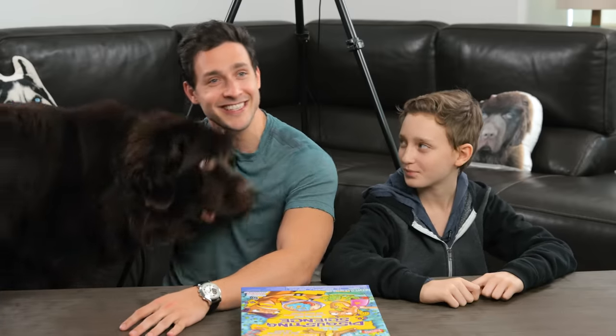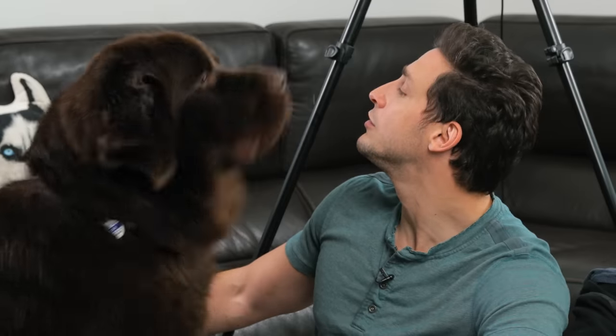Hello everybody, I'm Dr. Mike, and that's Ari. How old are you, Ari? I'm 11. I'm 29, so we're basically the same age. I also want to introduce my special friend who you may not have seen before. Look at this guy. Speak. Good boy. He just slobbered all over my face.